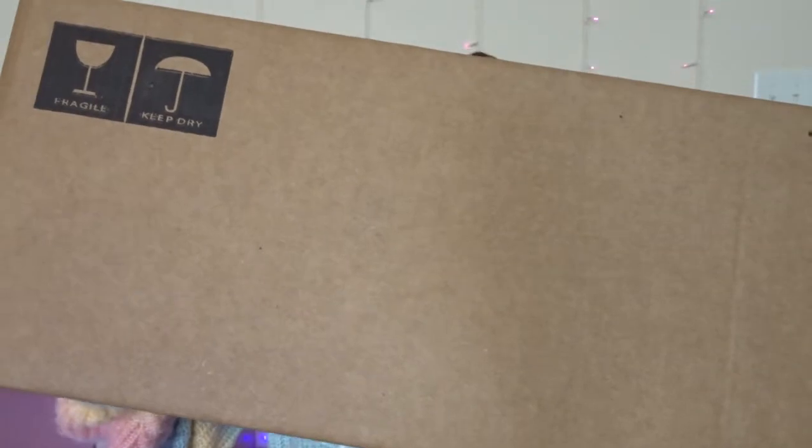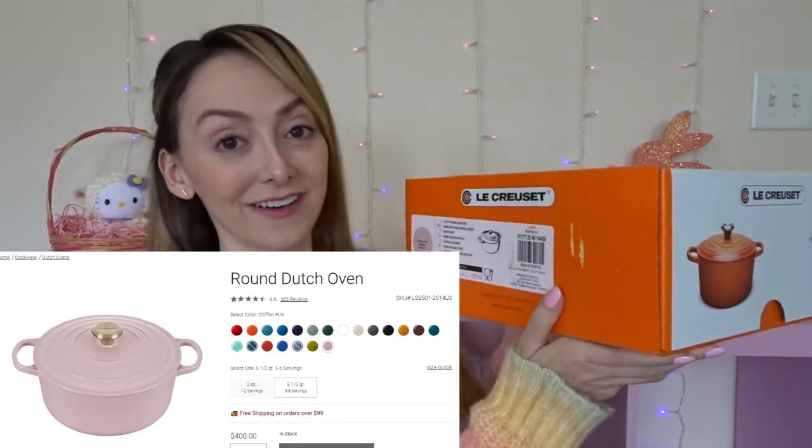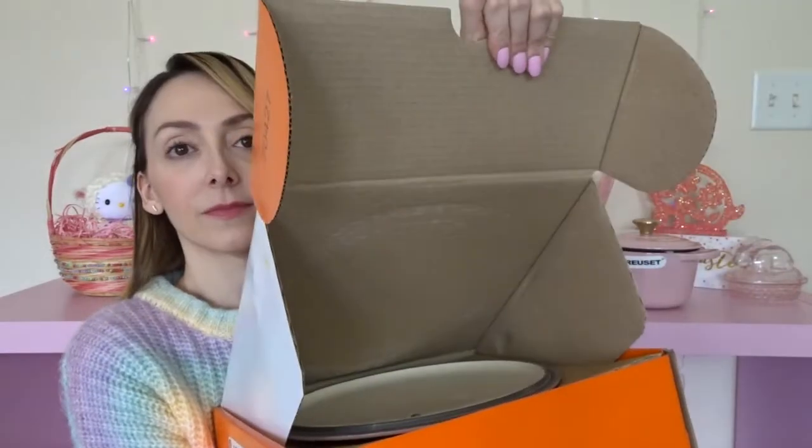That was the first box — now let's move on to the next one. This box is a little heavy because my Dutch oven is in here. I also got a free gift, which is awesome — let me set that aside for a minute. Here is the Dutch oven: it's a five and a half quart Signature Round Casserole, five and a half quarts or 5.3 liters, in chiffon pink of course. Here's the lid — I imagine this one also has a gold stainless knob.